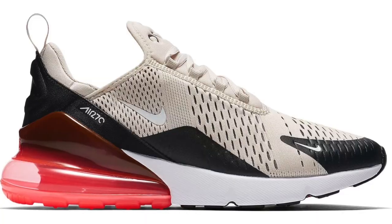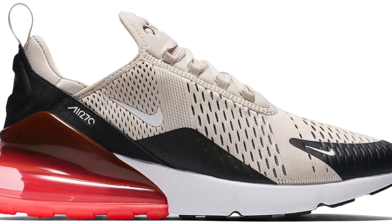Thanks for watching this sneaker unboxing review guys — I love doing them so much just because I love shoes and I love showing you what they are and how they feel. If you want to see any other shoe reviews, I actually have an Air Max 270 review out right now, so if you're interested in that shoe make sure you check that video out. And if you haven't already, make sure you subscribe — I'll see you guys next time.